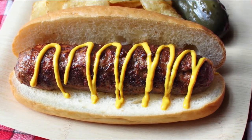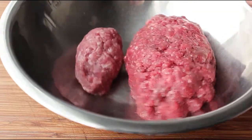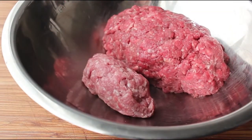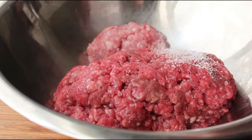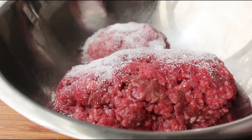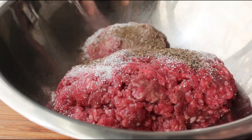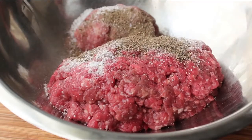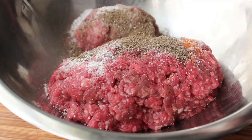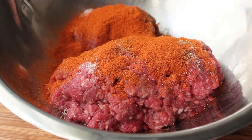It all starts with the meat, and we're going to use two kinds: some lean ground beef as well as a little bit of ground pork. To that we're going to add some very traditional hot dog seasonings, starting with kosher salt as well as its good friend freshly ground black pepper, and then the ingredient that gives hot dogs their signature color — paprika. Actually, let me rephrase: the ingredient that's supposed to give hot dogs their color. Sorry, people who like red dye — we're going to use paprika.